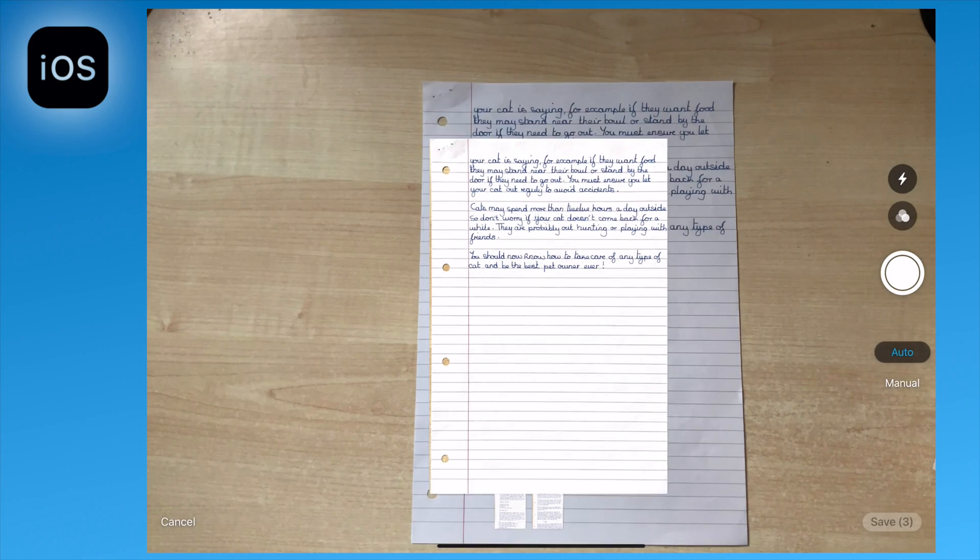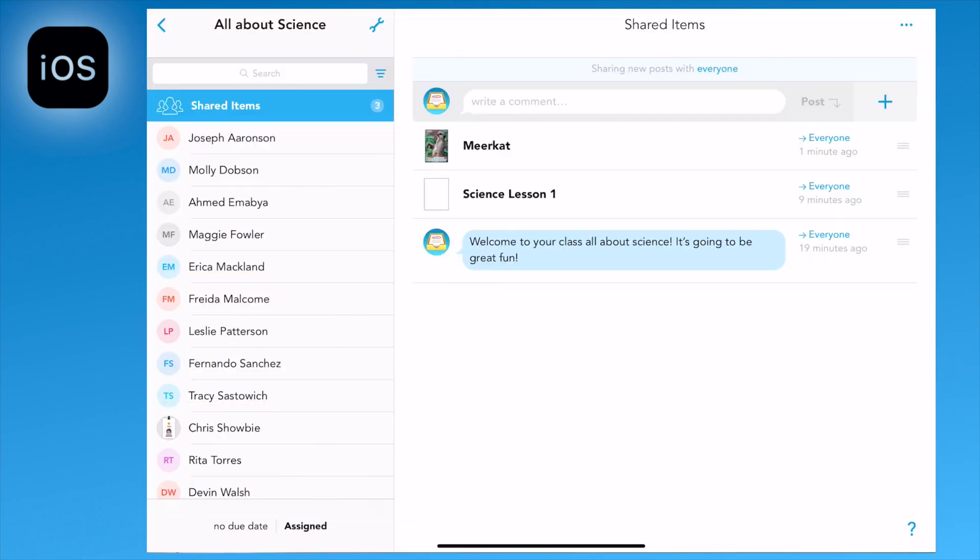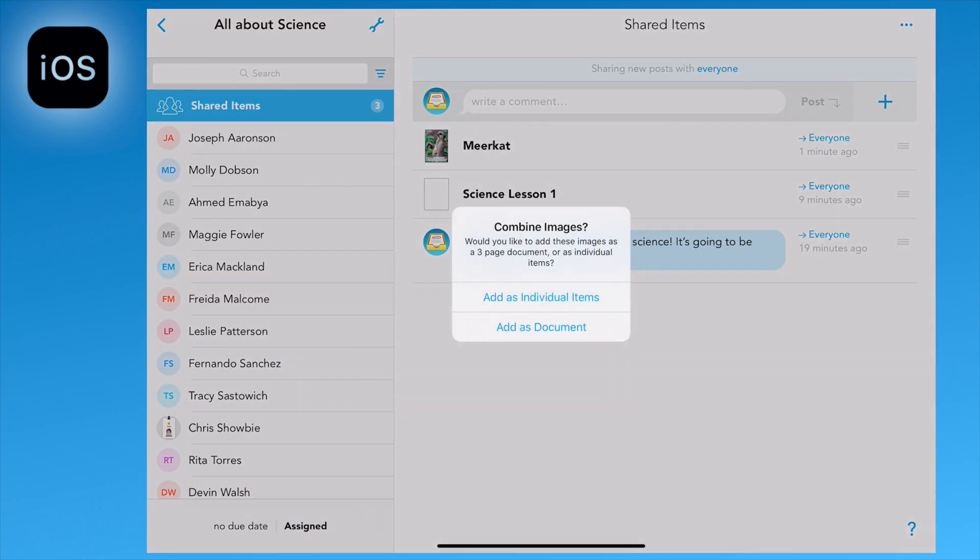When you've finished scanning, just tap save in the bottom right hand corner and this will upload your files. Before it does so, it will give you the option whether you want to add it as individual items or add as a document.